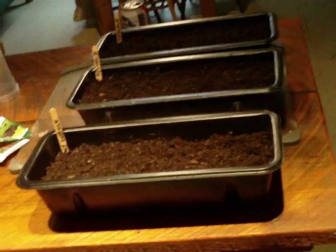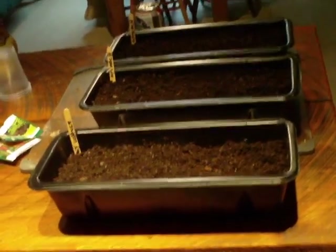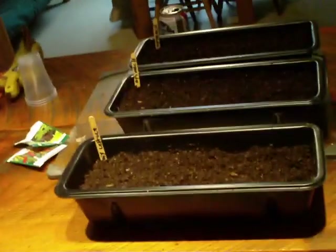I wanted to show you guys a little something I'm starting in the house. I'm going to try to grow some greens inside — some lettuce. I got a couple of trays of lettuce, a couple of spinach, and a couple of Swiss chard.